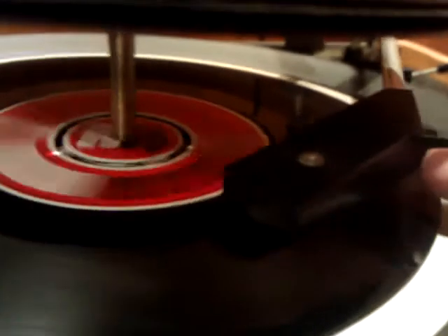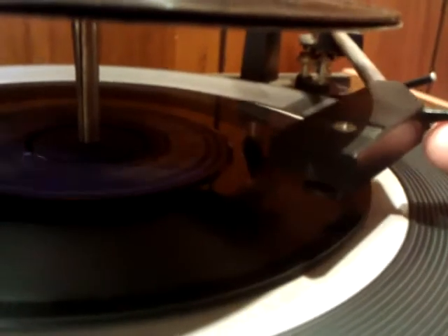When it gets to the end of the record, the arm picks it up, moves across, drops the next one down, moves back into position, and then plays.